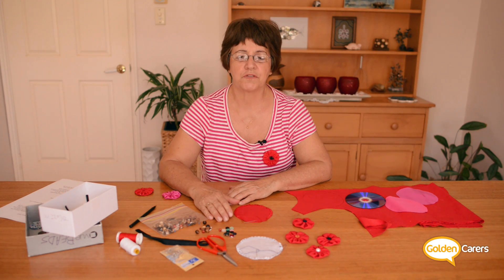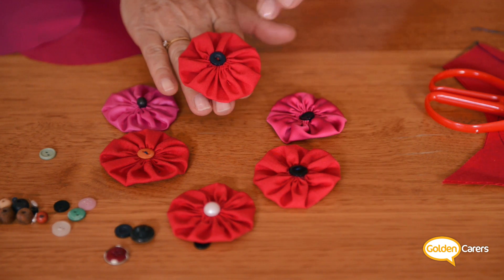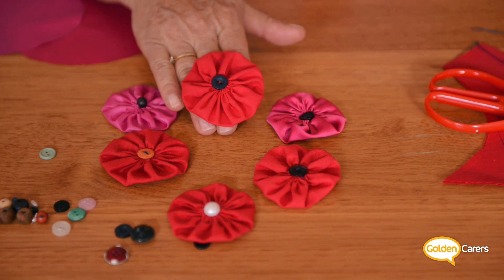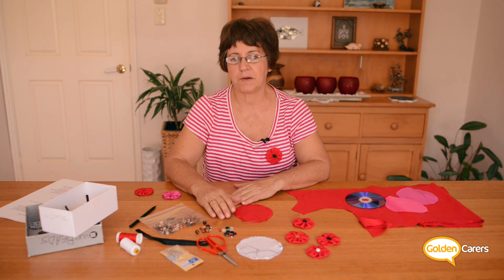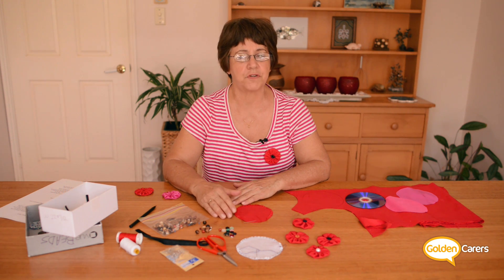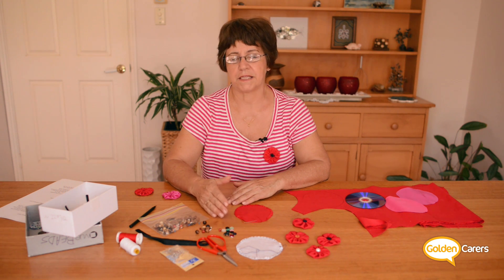Hi, I'm Solange from Golden Carers and today I'm going to show you how to make a poppy made of fabric. The advantage of this flower is that it lasts a few years and you can use it on Memorial Day, Anzac Day and Remembrance Day.